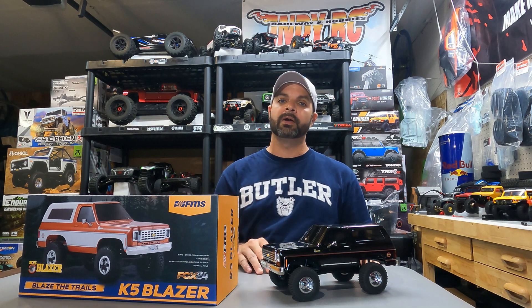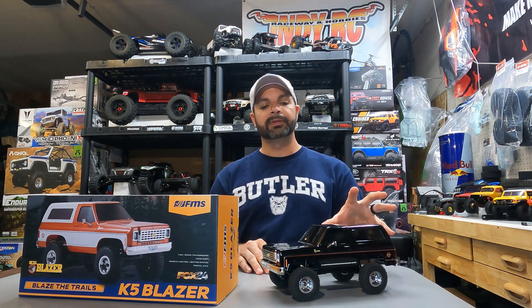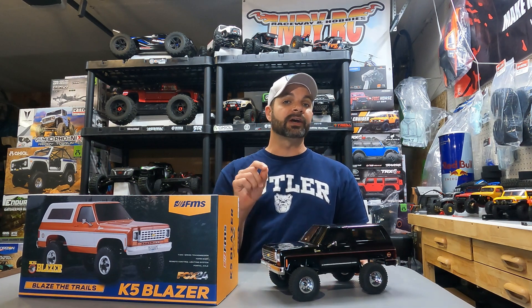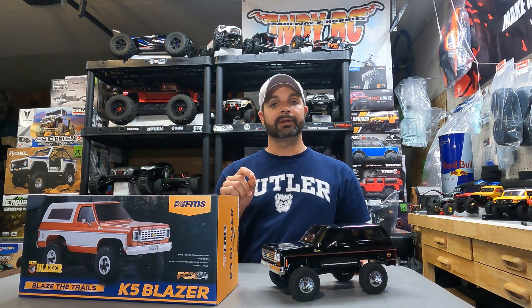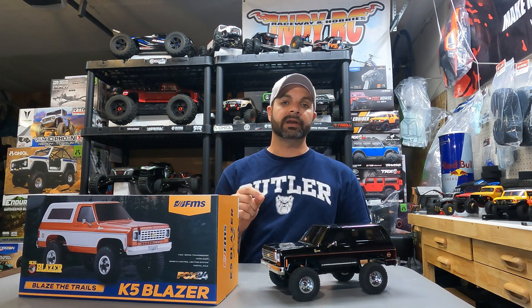Let's talk about a few cons. Anytime you have a hard scale body, it's going to have a high center of gravity. We did some light to medium crawling and it performed very well, but if you're going to try to hit some really aggressive lines, it's going to roll over on you. I knew that when I purchased this — it's not what this truck is for. Next, the shocks are going to need to be replaced; I'd like to get some oil-filled damped shocks. This also has bushings, so I'm going to get a Fast Eddie's kit to get it running with a full set of bearings. The suspension links and especially the front steering link will need to be replaced — you can see that thing bow and flex in hard spots.